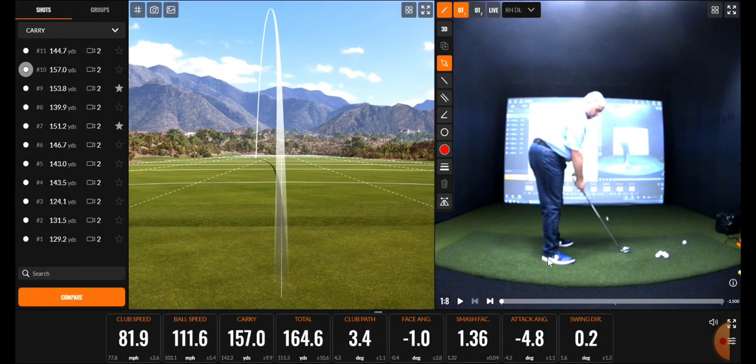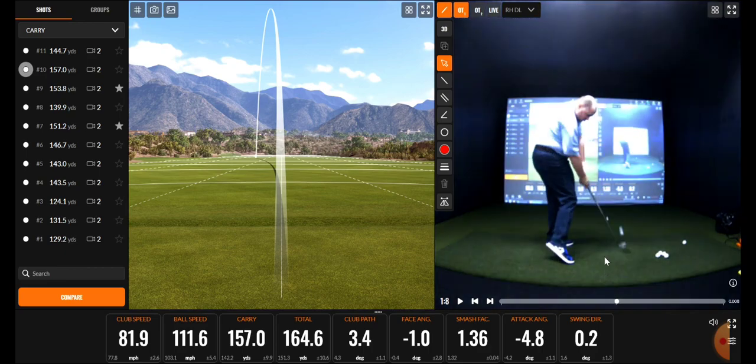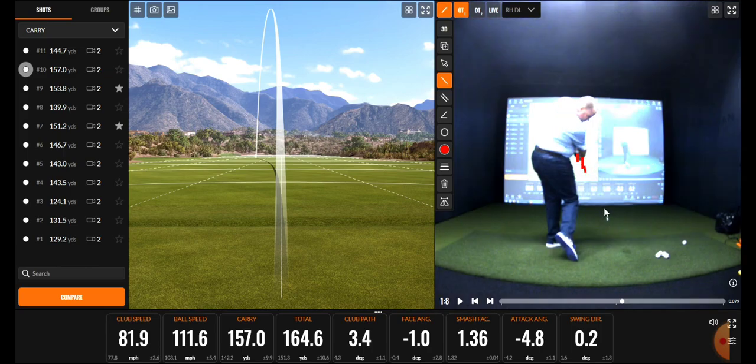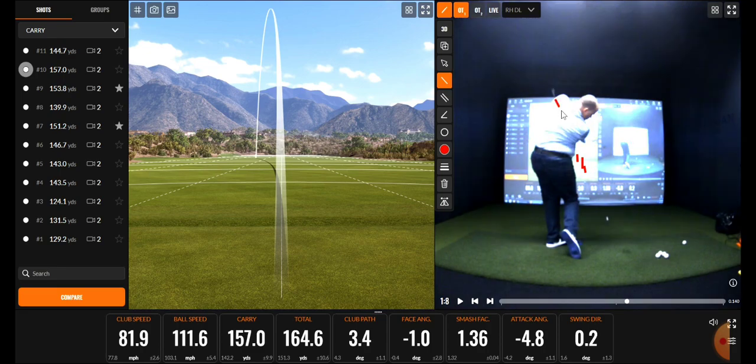Just like how we left off last lesson — post impact, good to see this. The club head is low and to the right of the hands, even to the parallel point the club head is still right down the target line. It exits in a really good spot near the armpit, and it exits with the toe up to the sky — you're not trying to roll it shut or have the toe pointing to the right.